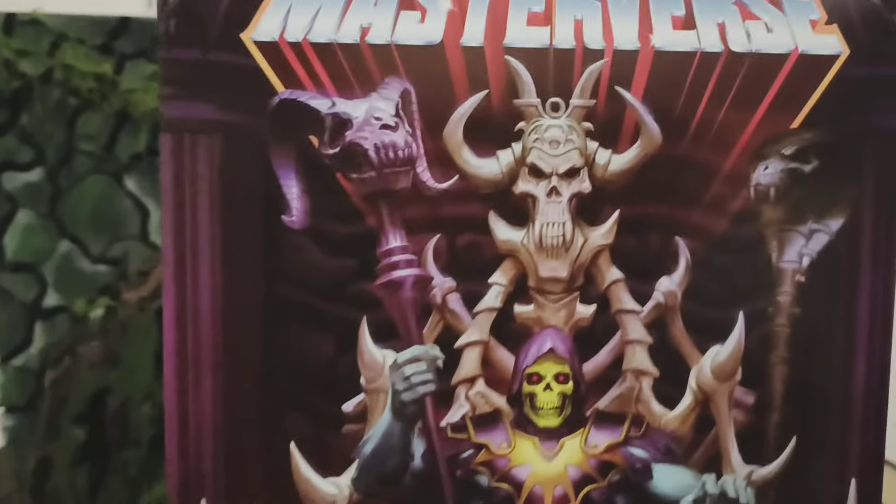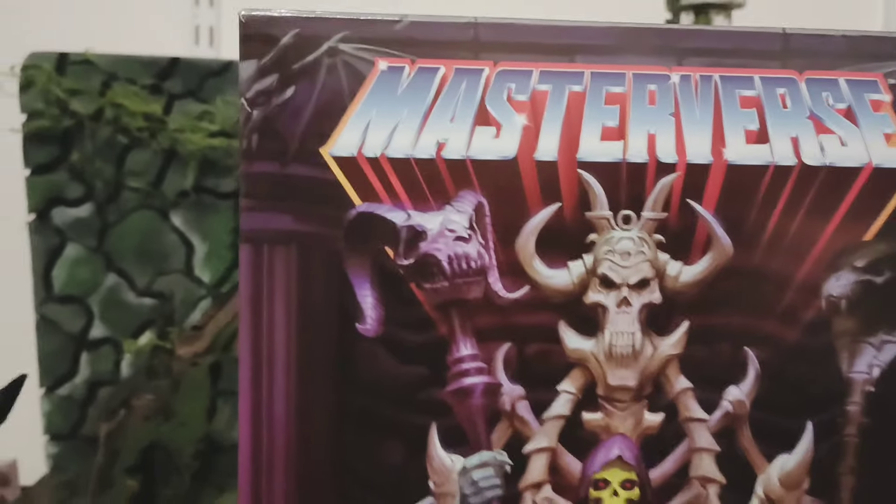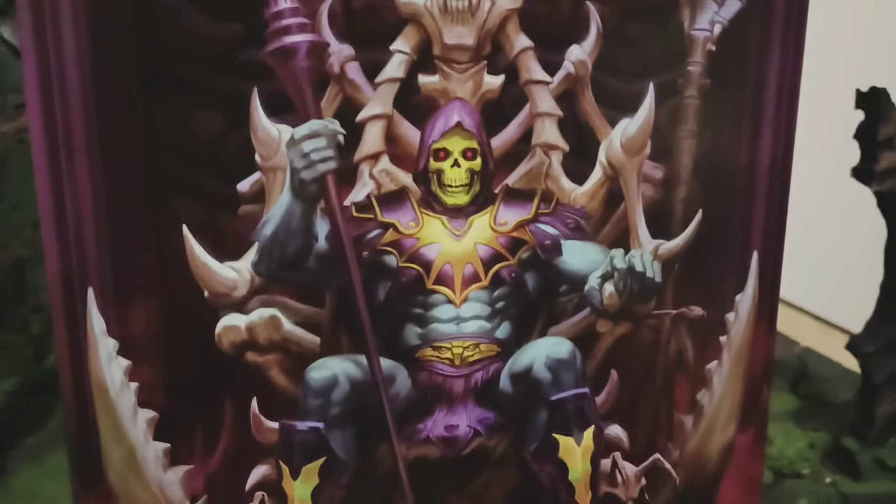Here we got Masters of the Universe, New Eternia — the Havoc Staff Throne. Check it out.